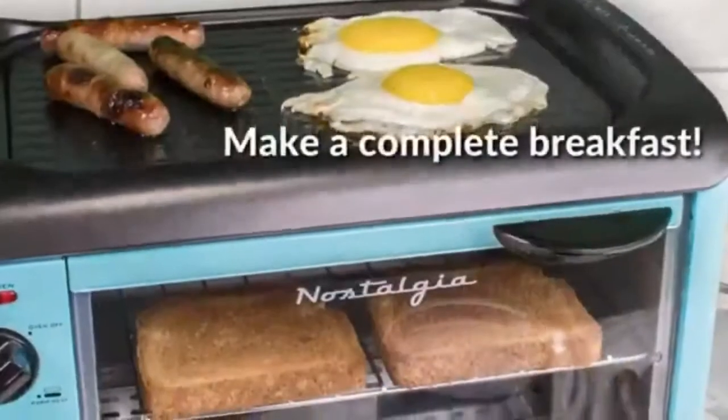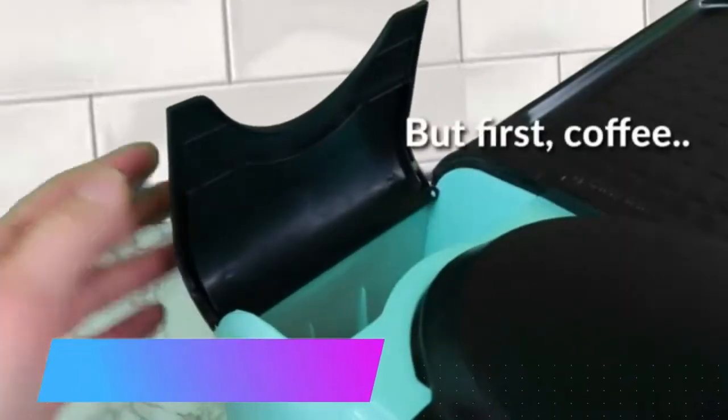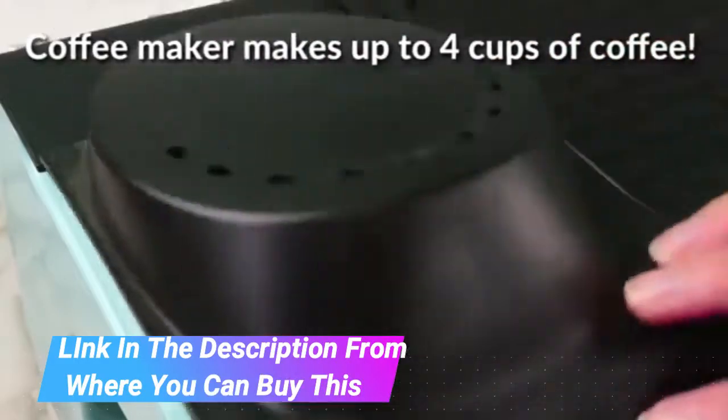Nostalgia Retro 3-in-1 Family Size Electric Breakfast Station — Coffee Maker, Griddle, Toaster Oven, in Aqua. This versatile breakfast station covers your entire morning breakfast, allowing you to make your coffee, toast, and eggs all at once.